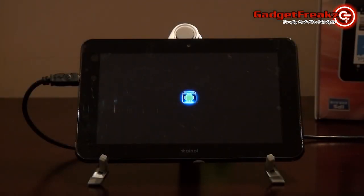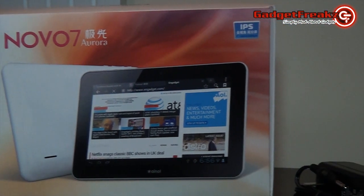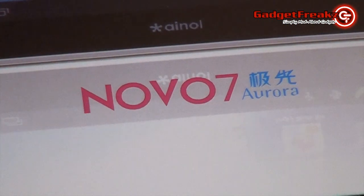Hello and welcome to this review of the new iNol Novo 7 Aurora Android Tablet. This new tablet from the Chinese electronics company has some great features, following on from the success of its predecessors within the Novo 7 range.